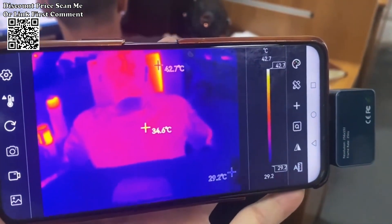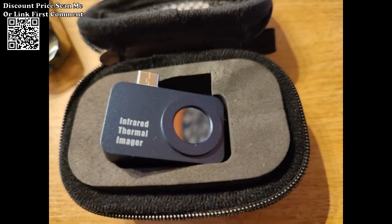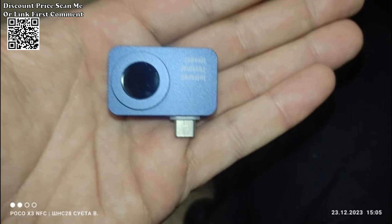The Tooltop T7 features a top-tier optical lens paired with a 256x192 high-resolution infrared sensor. This combination ensures an outstanding imaging effect, capturing thermal details with exceptional clarity. With a high frame rate of 25 Hz, the Tooltop T7 provides smooth picture flow without lag, crucial for accurate thermal imaging in real-time applications.